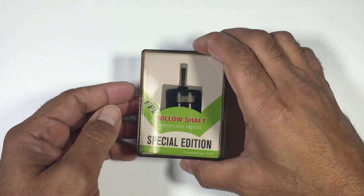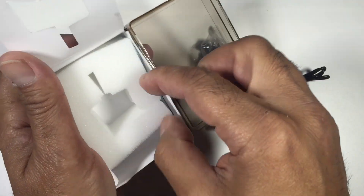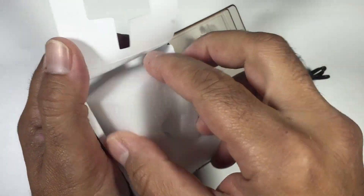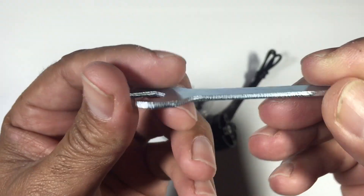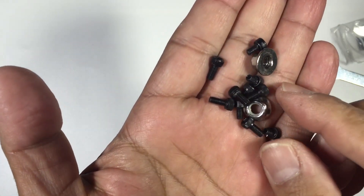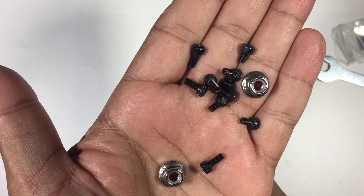Hi guys, Paul here. A few weeks ago DYS contacted us and wanted to send out a set of their DYS SE2205 Special Edition race motors. With each motor you receive an eight millimeter spanner — though we actually used a socket set — and as far as supplied hardware you've got two nylon prop nuts per motor, plus varying sizes of bolts to secure your motors to your quadcopter.